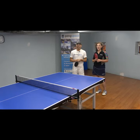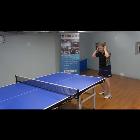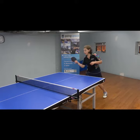Belle Bennett with us today. She'll be demonstrating the forehand push. Thank you. For the forehand push, you move in and then slice under.